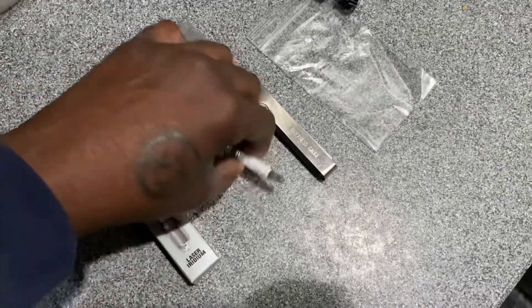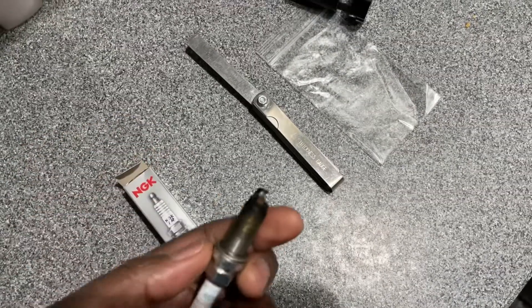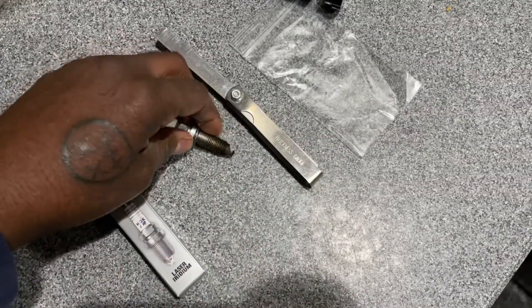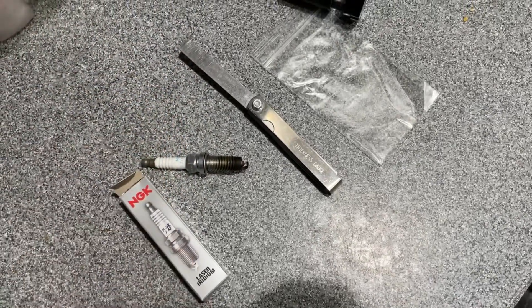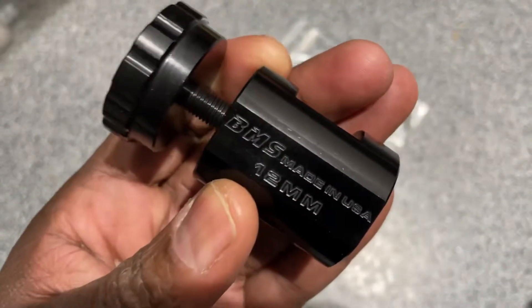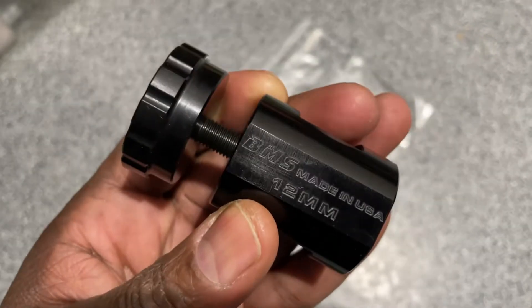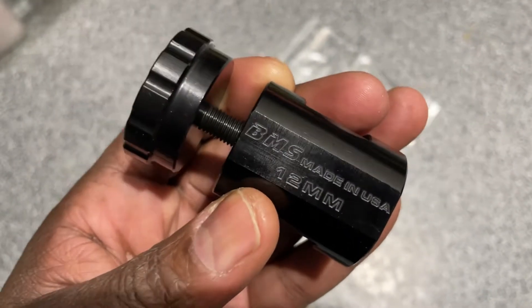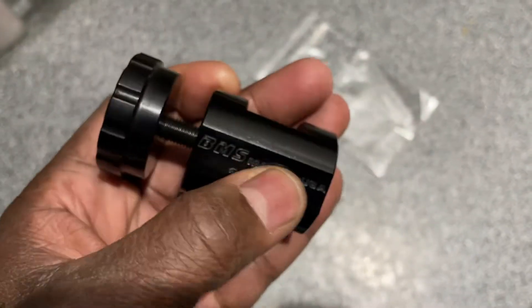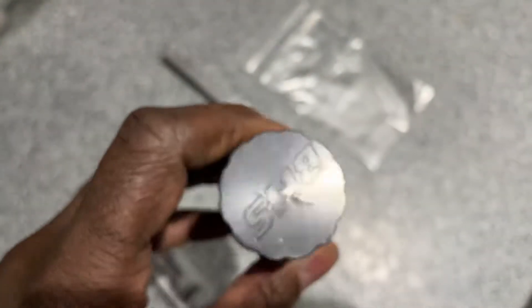I've been doing what a lot of people do — just using the banging process to gap your spark plugs. I never thought about how sometimes these spark plugs may be uneven when you bang them down on a hard surface. This is not specifically for the Accord X but does work with the FK8 plugs and the Accord X plugs. You can also see that it's made in the USA, so that's good.